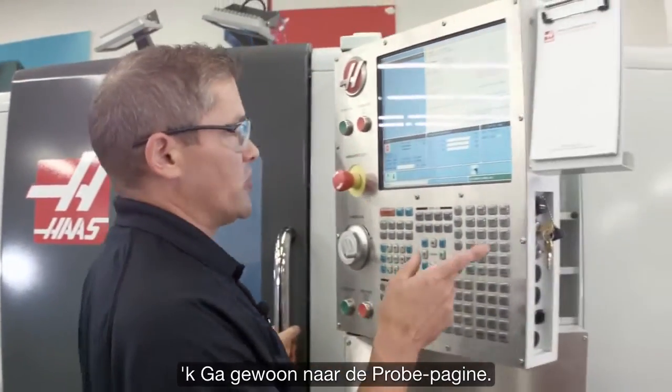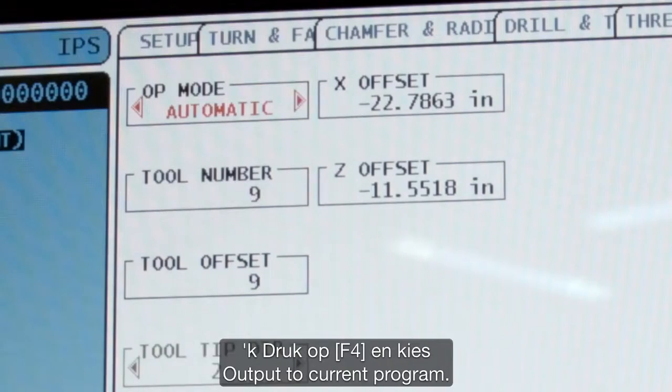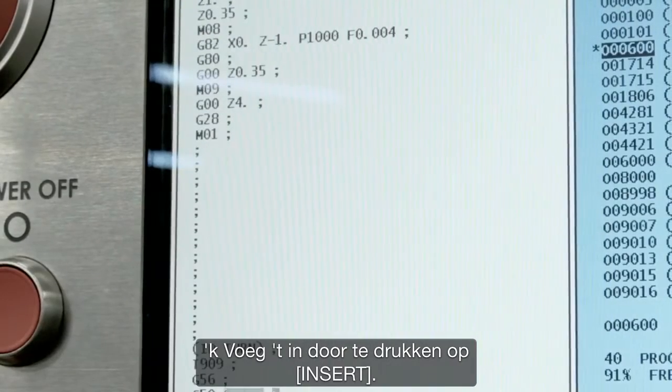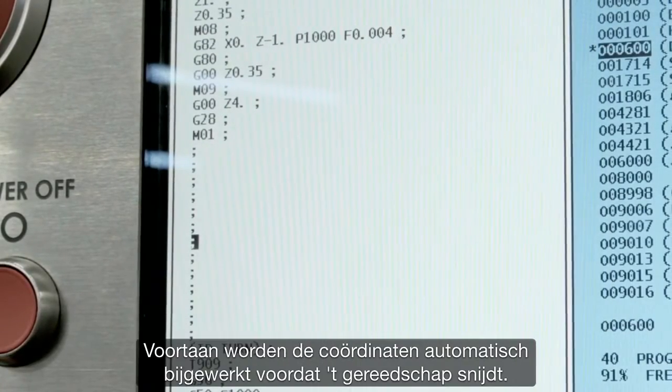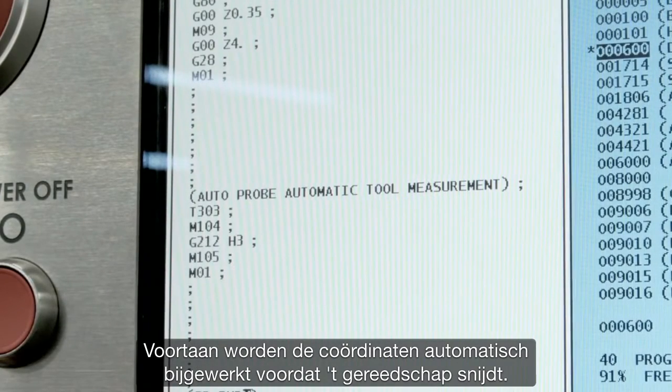I just go back to the probing page in automatic mode. Tool number nine is the one I want to use. I hit F4 to output that to my current program, then drop it in by pressing insert. Now the offsets will be automatically updated before that tool cuts the next time.